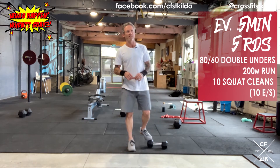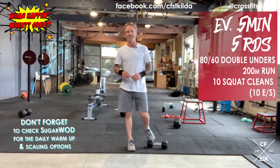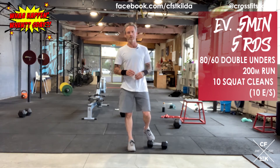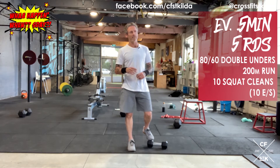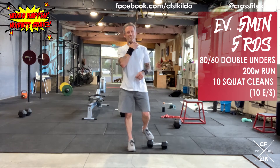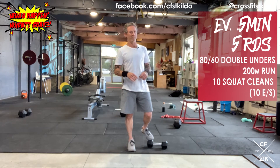80 or 60 double unders. Our first scaling option is working for time — 60 to 90 seconds every round. If you exceed 80 or 60 double unders in that time, you stop and move on. Next option could be doing half reps: instead of 80 do 40, instead of 60 do 30, again working to that 60 to 90 second time cap. Alternatively, you can do twice as many singles. But I'd prefer you try double unders — 60 seconds of practice getting three is better than 160 single skips.